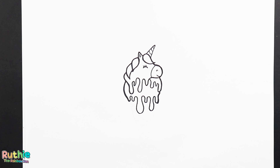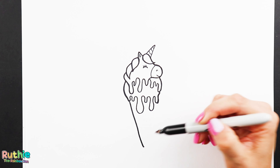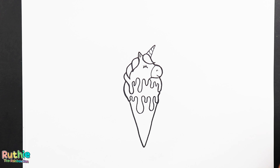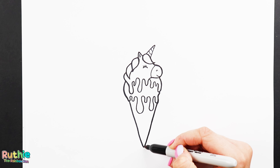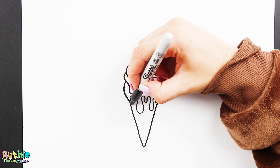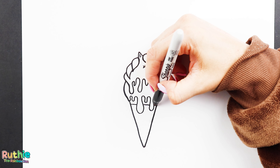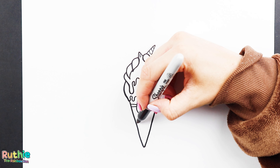Now for the cone, we're going to draw two straight lines to meet down the bottom. For the detail on the cone, let's add two straight lines going underneath the ice cream drips, then add four more lines down here.